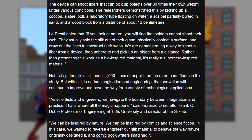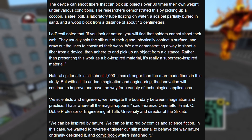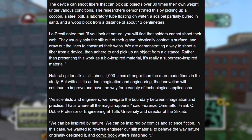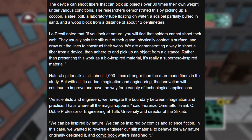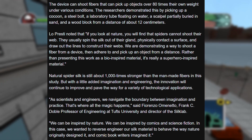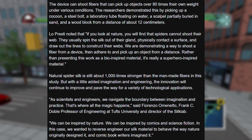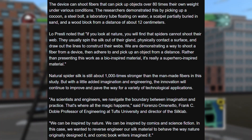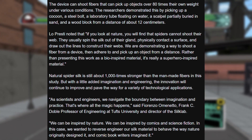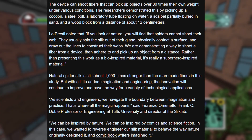The device can shoot fibers that can pick up objects over 80 times their own weight under various conditions. The researchers demonstrated this by picking up a cocoon steel boat, a laboratory tube floating on water, a scalpel partially buried in sand, and a wood block from a distance of about 12 centimeters. Lopresti noted: 'If you look at nature, you'll find that spiders cannot shoot their web. They usually spin the silk out of their gland, physically contact the surface, and then draw the lines to construct their webs. We are demonstrating a way to shoot a fiber from a device, then adhere to and pick up an object from a distance. Rather than presenting this work as a bio-inspired material, it's really a superhero-inspired material.'